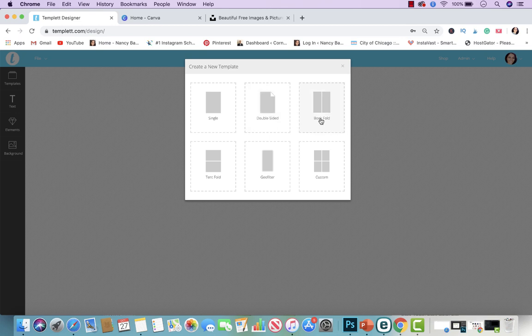You could do single, double-sided, book fold, tent fold, geo filter — which is for Snapchat and stuff like that — or custom. If you're doing invitations like the baptism invite we're doing today, I always recommend starting with double-sided. That gives the customer the option to put a pattern on the backside, a photo, or anything else. If they don't want to use it, they can just delete that page when they print it out. I highly recommend always doing double-sided in case the customer wants to add something to the other side.